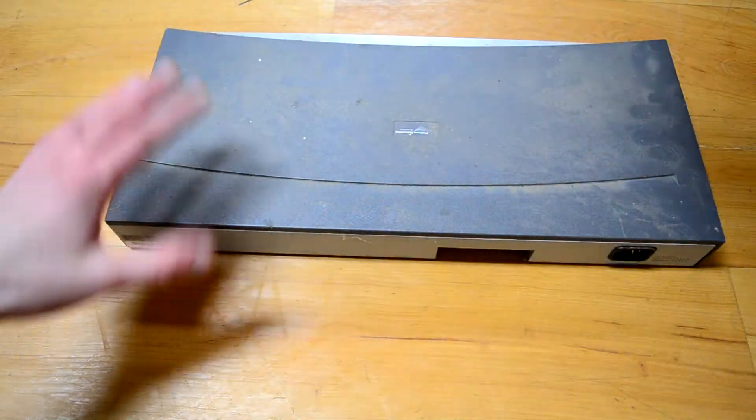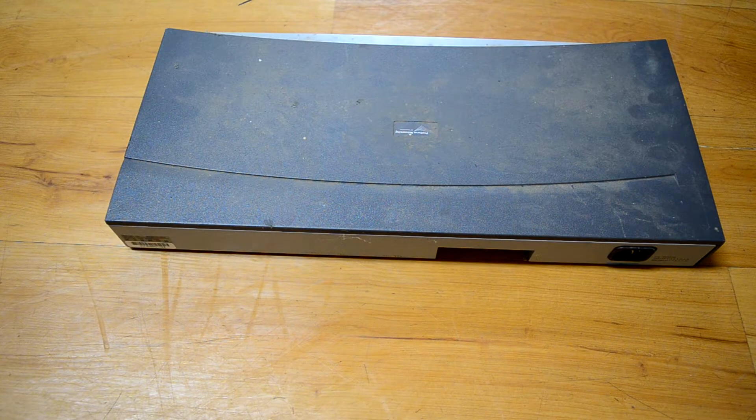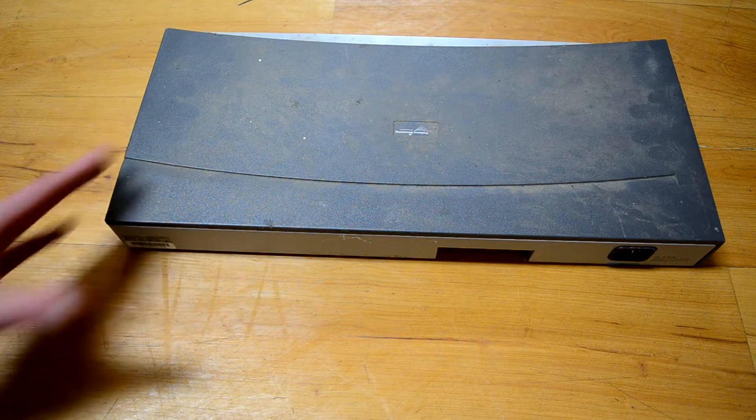But today it's not a dusty old computer that I picked up — it is a dusty old switch. Not just any ethernet switch. This is actually a really nice enterprise-grade 10-100. I date this maybe 20-ish years old, 15 at the latest.